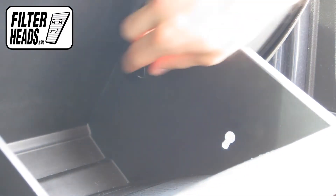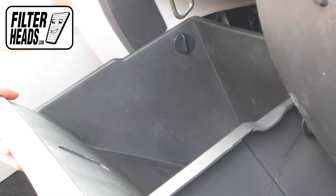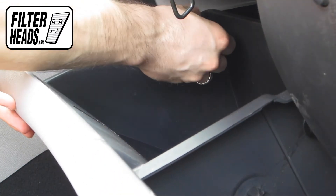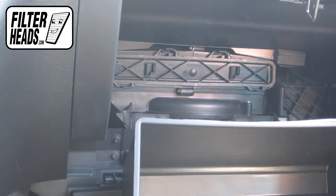Remove the two stoppers in the glove box. Lower the glove box. Unclip the frame cover.